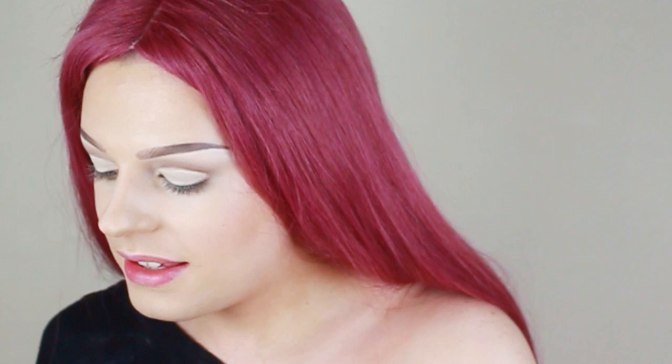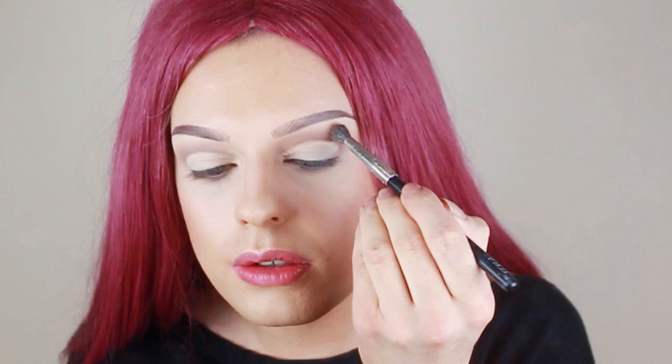Instead of going in with eyeshadow, I go in with powder because it takes out the intensity of the shadows. I'm using Dermacolor setting powder. My look today is fairly bronzy and smoky, so I'm going to take the same contour I've used and go over the area we've done so it's consistent with the whole face and doesn't stand out too much.